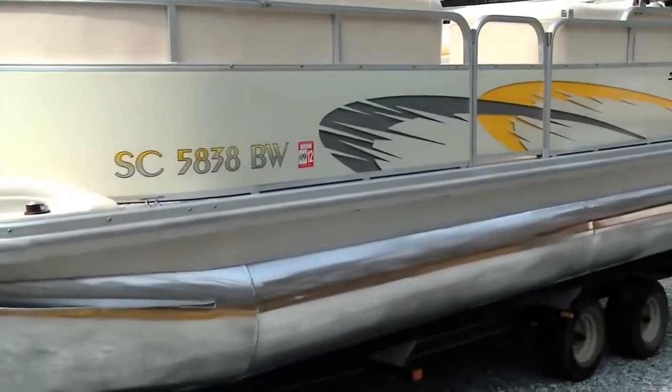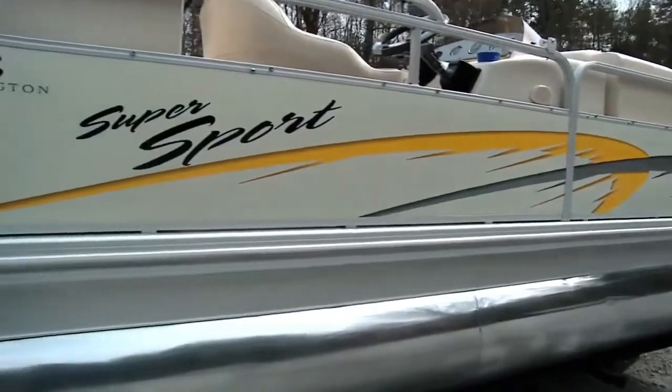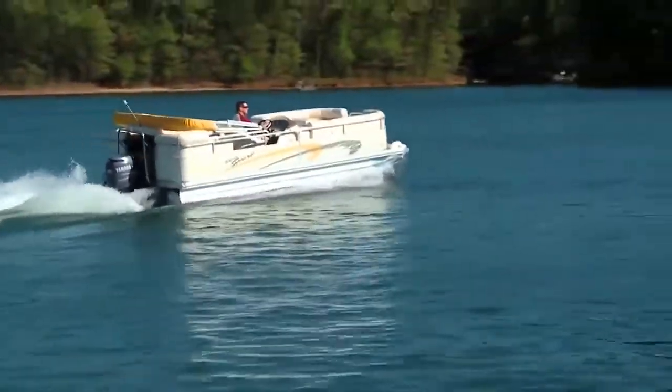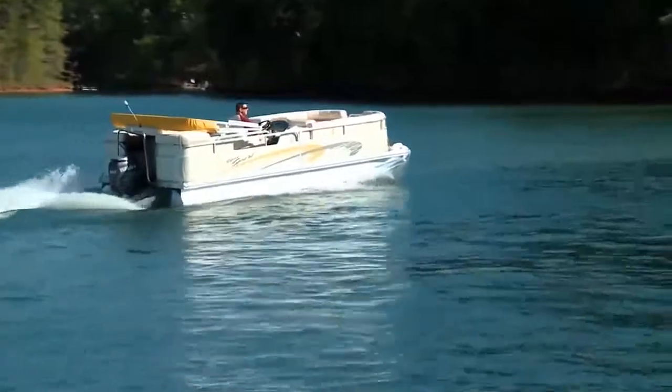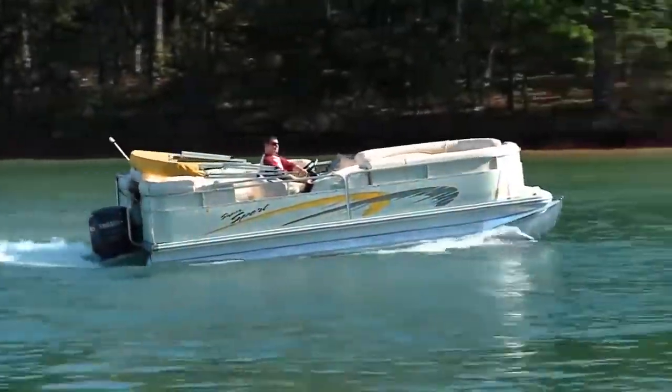The day this boat came from the factory, these tubes didn't have this mirror-like shine to them. Not bad for an eight-year-old boat — it's ready for many more years on the water, looking much younger than its age, thanks to White Diamond metals polish and White Diamond's Black Pearl paint protectant.